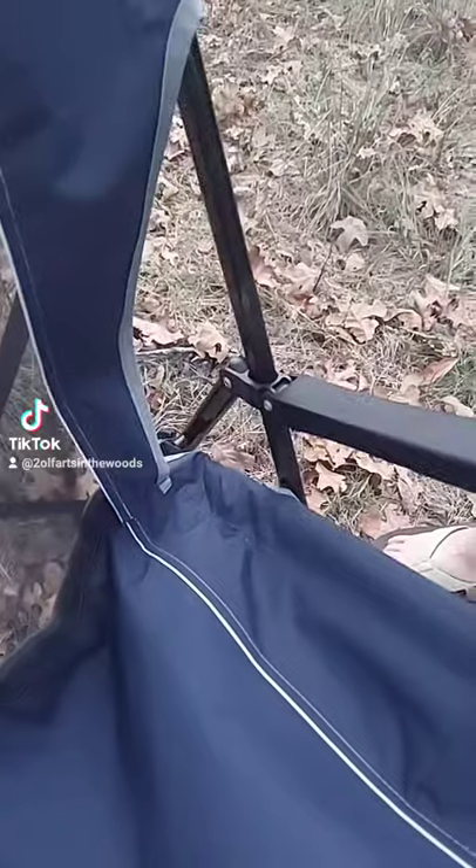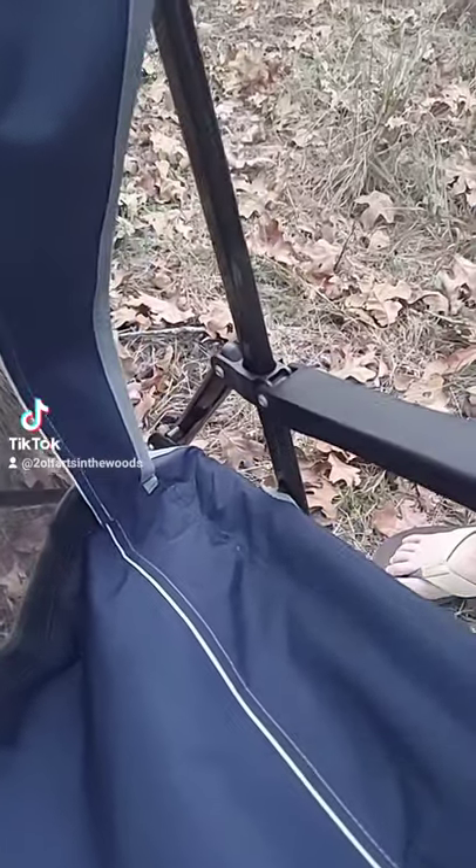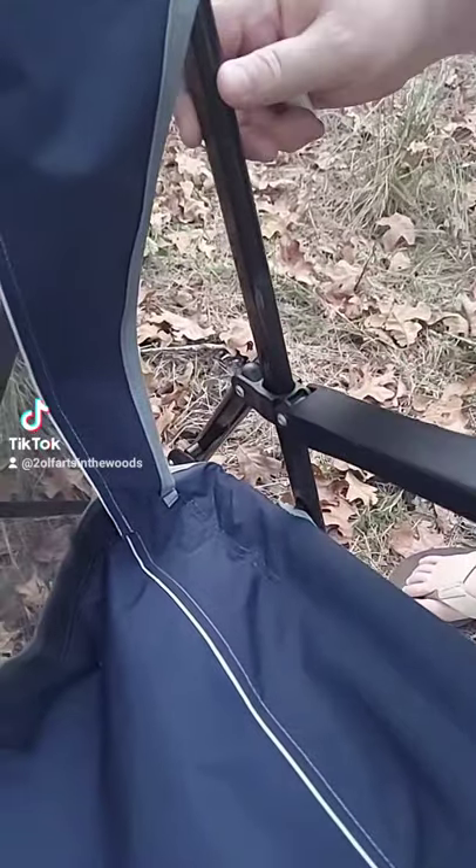Hi, I'm Jack and I'm Jeff, and we're two old farts in the woods. This is how I fixed my chair. When I was on the campsite, my chair started becoming harder and harder to open and close. We discovered that it was getting hung up or binding right here where the chair slides.